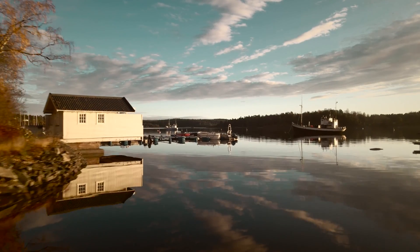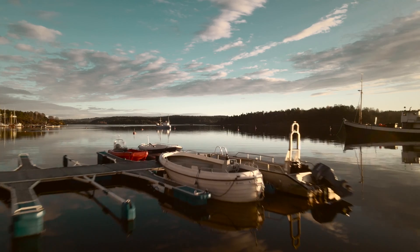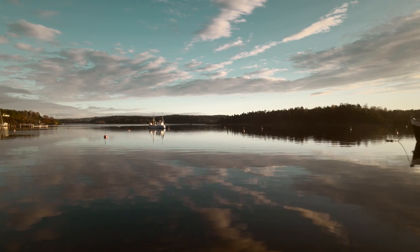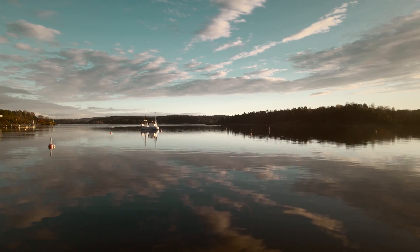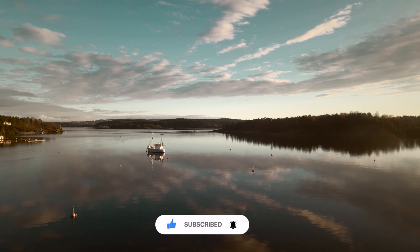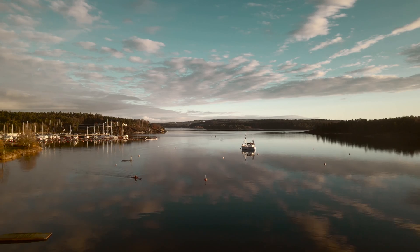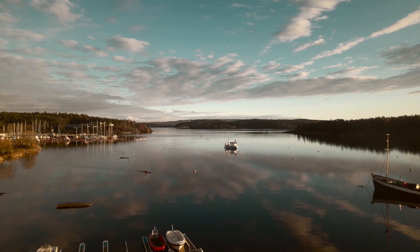I hope you enjoyed this video and this color grade. If you did, give it a like. If you have any questions, just leave them in the comments below and I will answer you as soon as possible. Thank you to all the new subscribers, I really appreciate it. If you haven't subscribed yet, consider subscribing because I'll be making more videos like this in the future. Thank you so much for watching, guys. Have a great day.